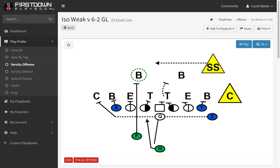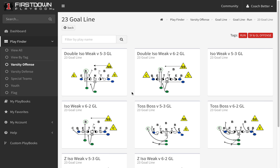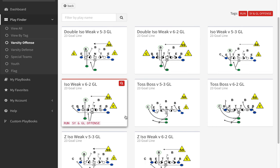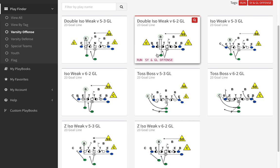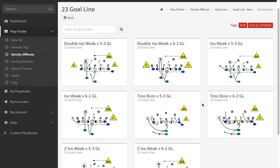Let's take a look at an overview, because that's what we do for each one of our 32 personnel goal line plays. We've got a double ISO weak and the ISO weak we just looked at, called a Z ISO. We understand that a lot of you don't get in this anymore, but if you're in a situation where you've got extra linemen that can play, 32 personnel is still a good idea for a goal line situation.